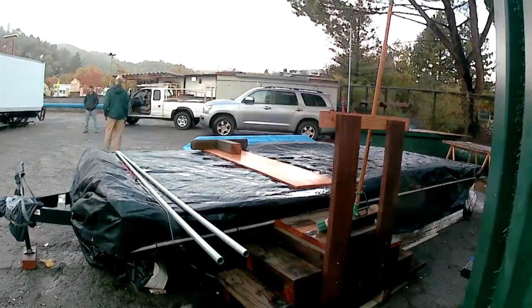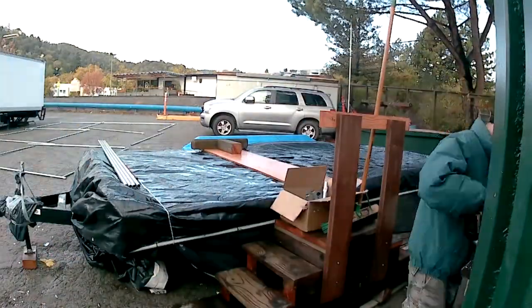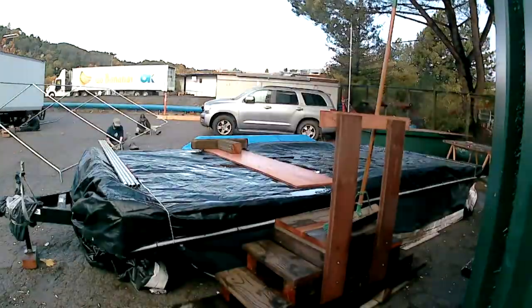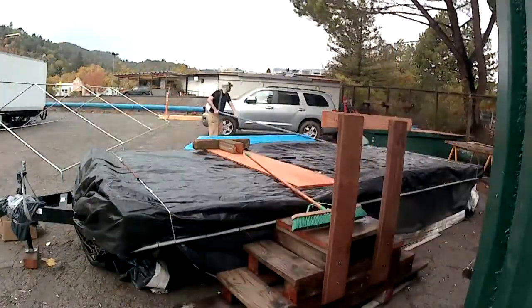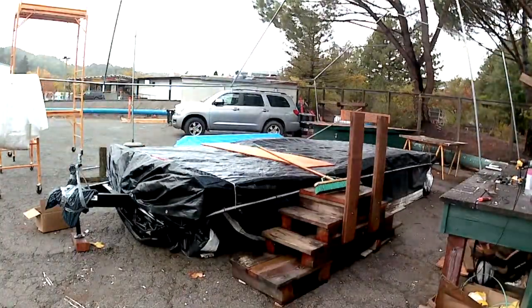Getting ready for the rains, making sure that we have a little rain structure that can help us. When it starts to rain a little later on in the rainy season, we'll be able to have a little bit of a roof.